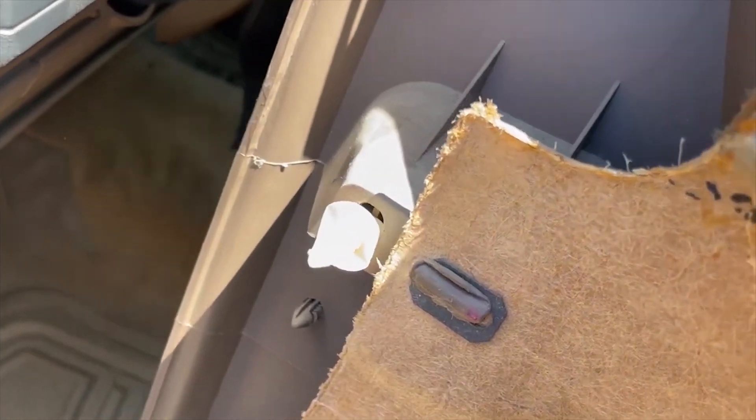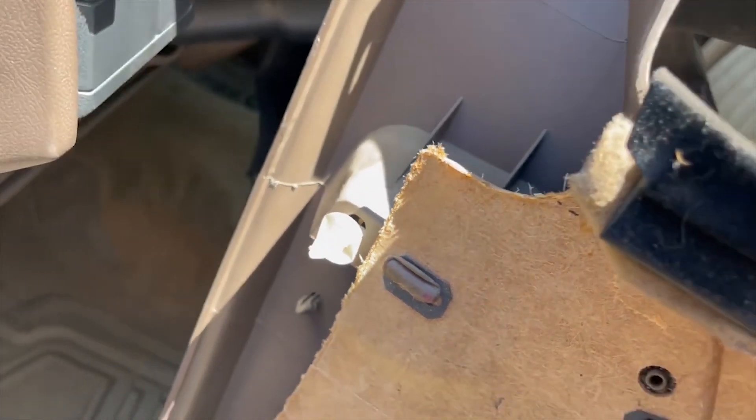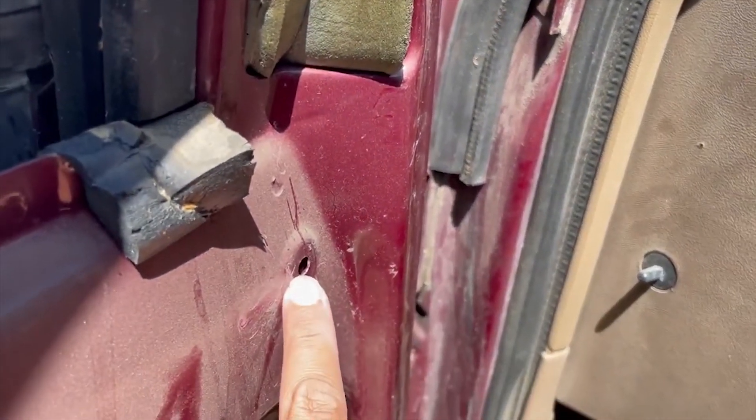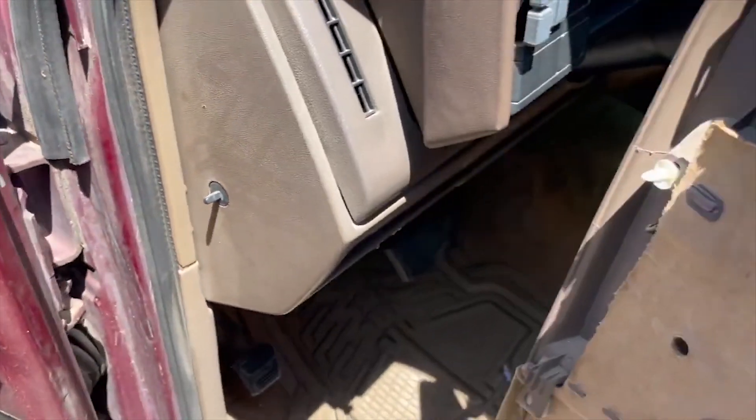These are the clips I was telling you about — they go directly into the door. They break pretty often, and if you break them don't worry about it. They're cheap and you can pick them up pretty much everywhere: Amazon or auto parts stores.